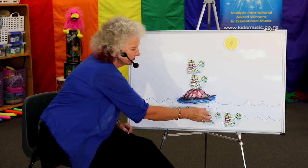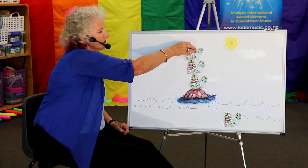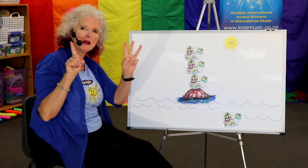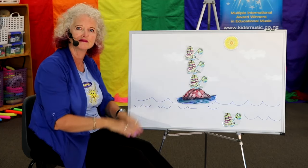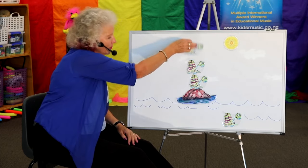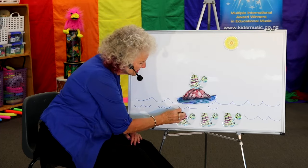Three on the rock, one in the water, three and one makes four. Still four, isn't it? Just in different places. Okay, well you can't get up there yet, it's not your turn. Hop down, hop down, hop down.